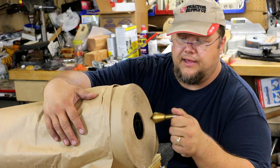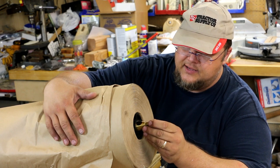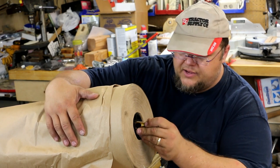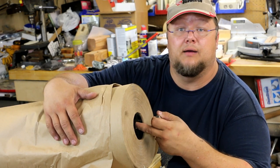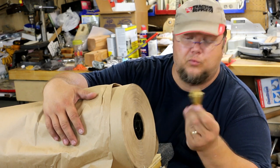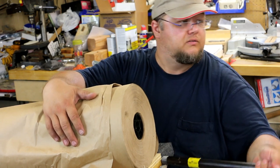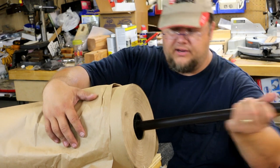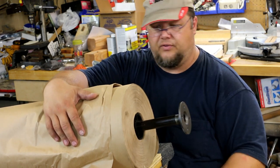That was the only thing in my arsenal big enough to actually put a hole in here. I've got Forstner bits and whatnot, but they just didn't work. The reamer worked out, and I was able to use it to make that hole big enough to put the black pipe all the way through.